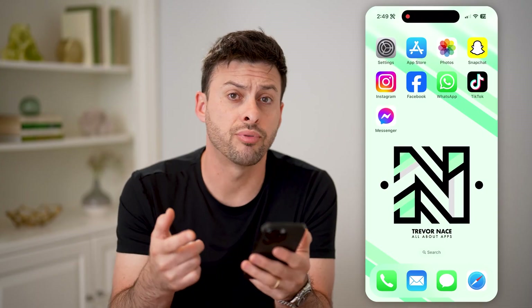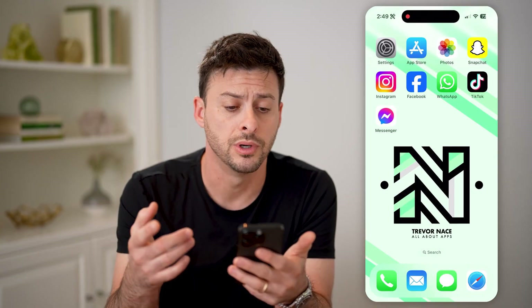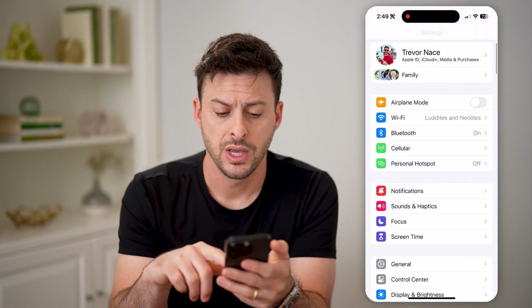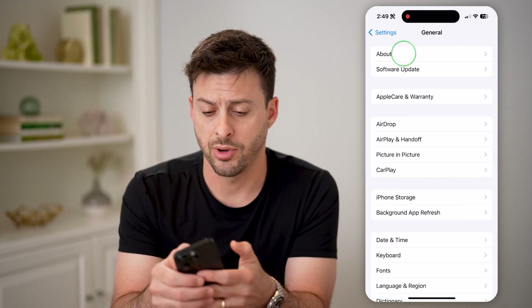Now if you just got a brand new iPhone from Apple, or maybe you got one that is used but new to you, you can always head into your settings here, and scroll down and tap on General, and then at the very top tap on About.